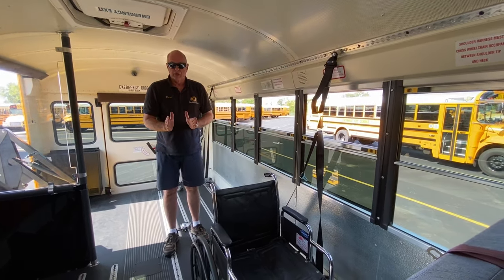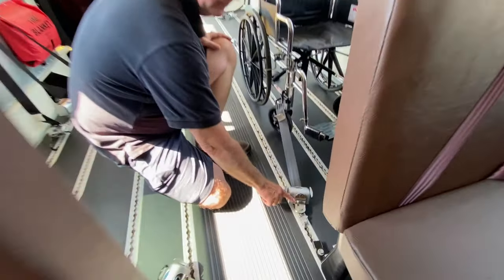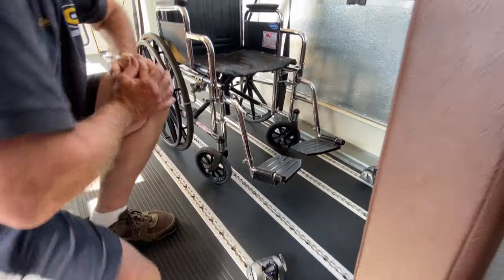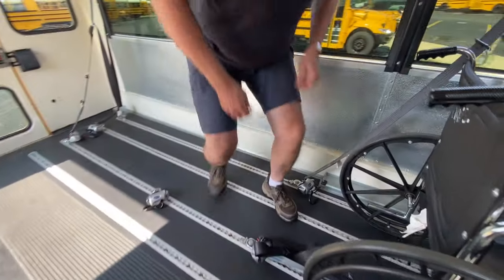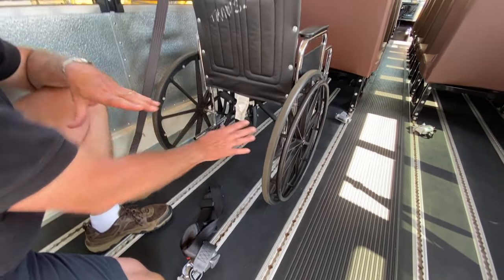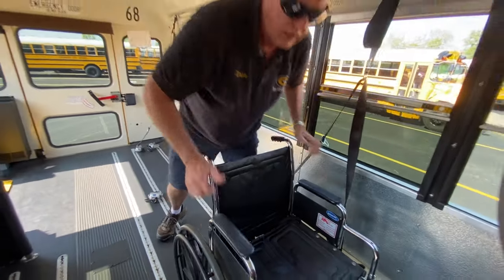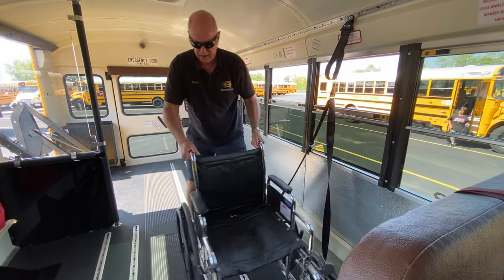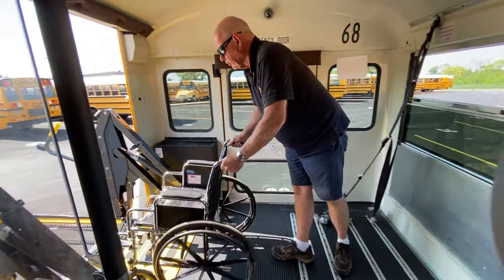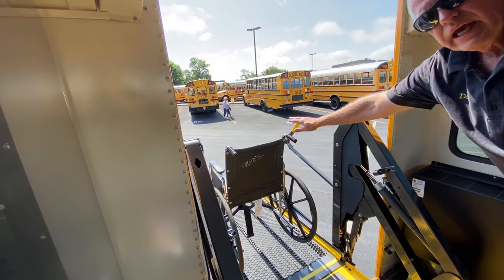Now we're going to reverse the process — say we're at mom's house or at school to let them off. We'll push down the lever to release the belt and unhook it. Be aware that sometimes these chairs might have a sharp edge, so make sure the belt isn't dragging across a sharp edge. We're going to release and unlock the chair, scoot it over, bring it out, and place the chair on the lift. Whoever is going to receive it — the driver or the aid — and we're going to lower it down.